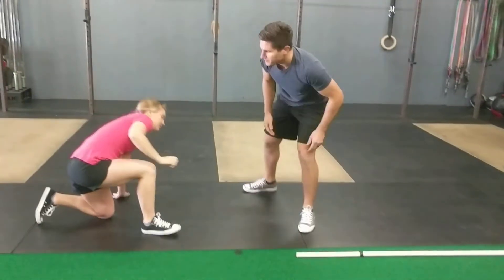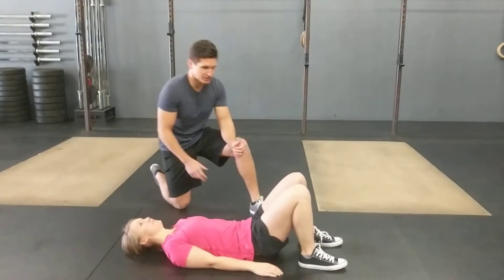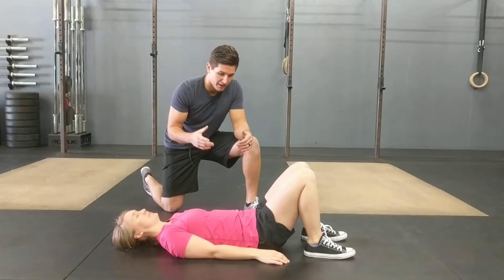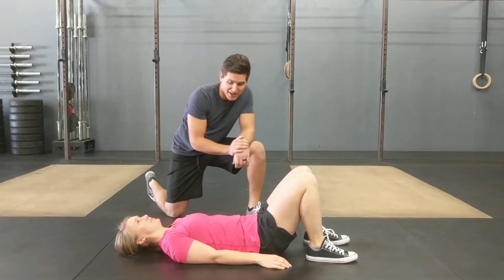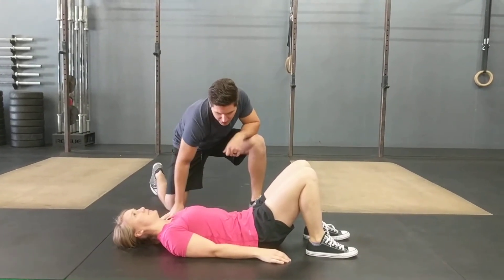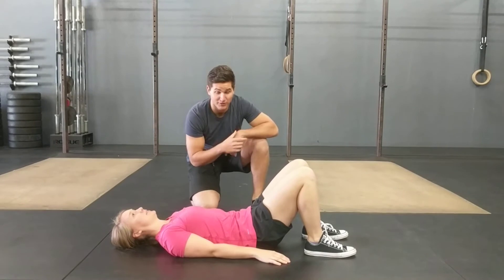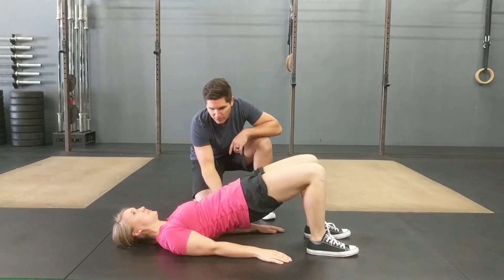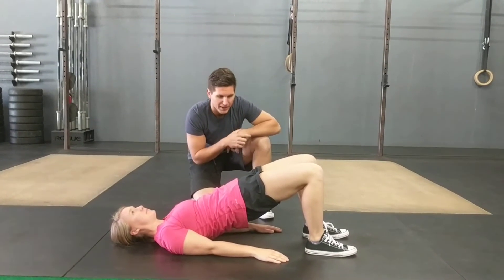The second exercise is going to be onto your back — a bridge exercise. Good glute and core strength is absolutely essential for any type of your daily movements and workout movements to help protect a lot of stress on the knee. She's going to start by flattening her back down to the ground, then brace her abs so the core stays nice and tight. Keeping that throughout the movement, she's going to lift her hips up as high as she can without arching the back, keeping a nice brace through the core and squeezing her butt at the top.